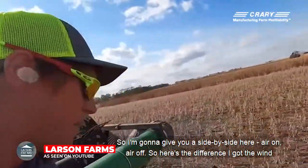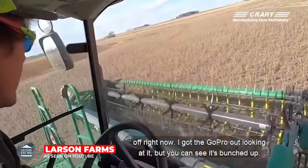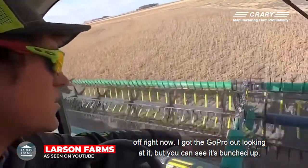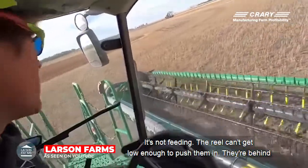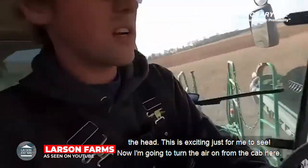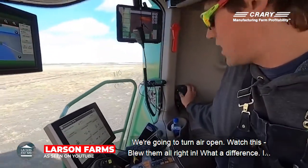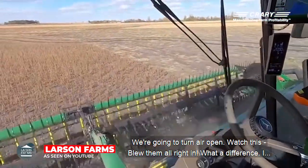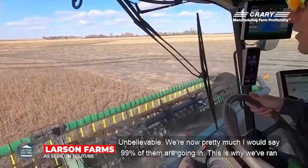I'm going to give you a side-by-side here — air on, air off. Here's the difference. I've got the wind off right now with the GoPro looking at it. You can see it's bunched up, it's not feeding. The reel can't get low enough to push them in — they're behind the head. Now I'm going to turn the air on from the cab. Watch this. Blew them all right in. What a difference. Unbelievable.